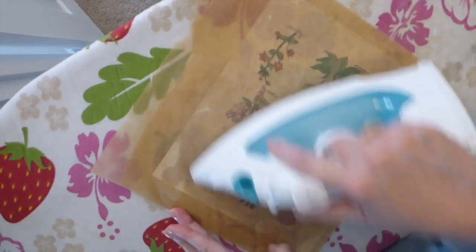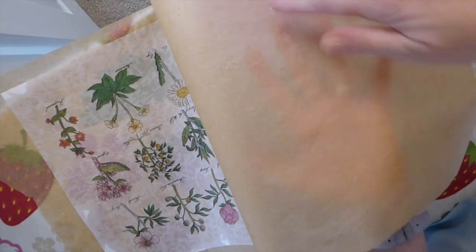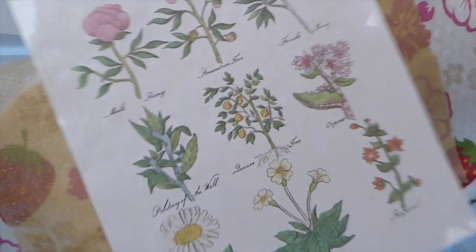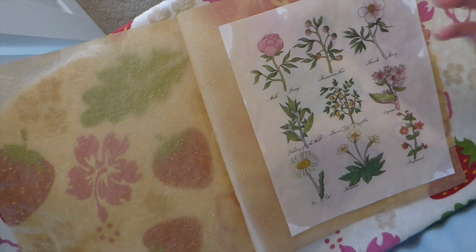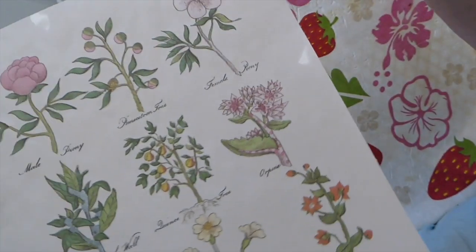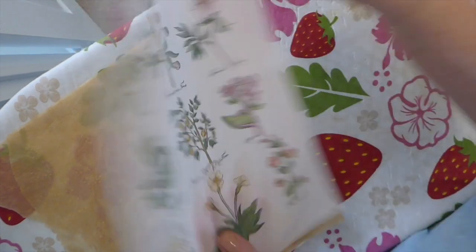Hang on to your baking sheet and reuse it over and over — it will build up a layer of wax that makes the process much easier next time. This is how it looks. I'm going to set it to the side and let it dry — five minutes tops, in fact it's almost dry already. That's another reason you don't want to put the wax on too thick.